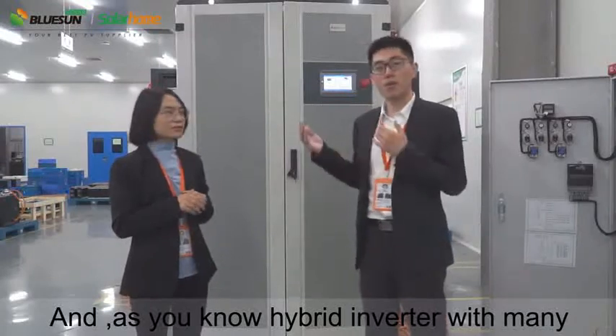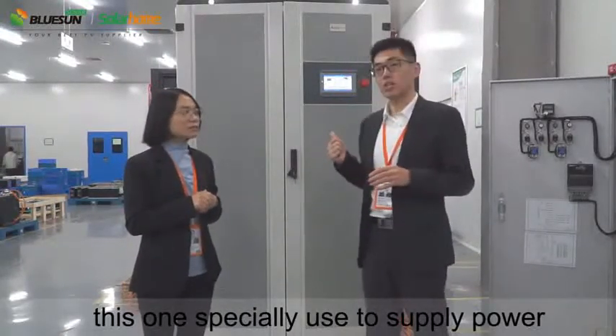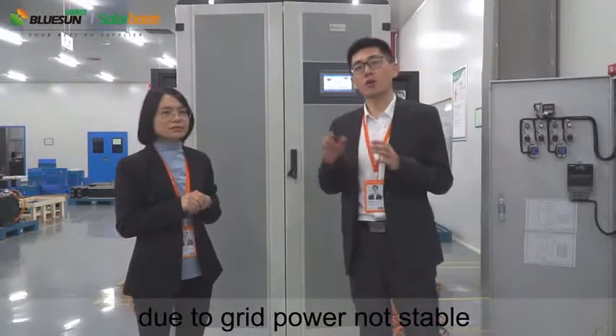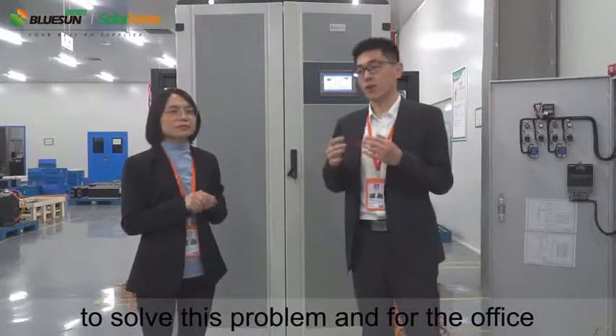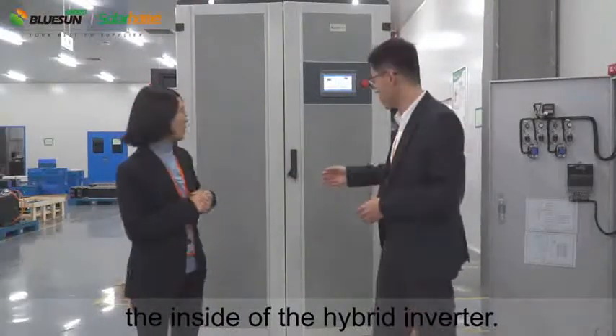As you know, the hyperinverter has many working modes. This one is specially used to supply power due to the grid power being unstable, to solve this problem for the office. Next I will show you something about the inside of the hyperinverter.